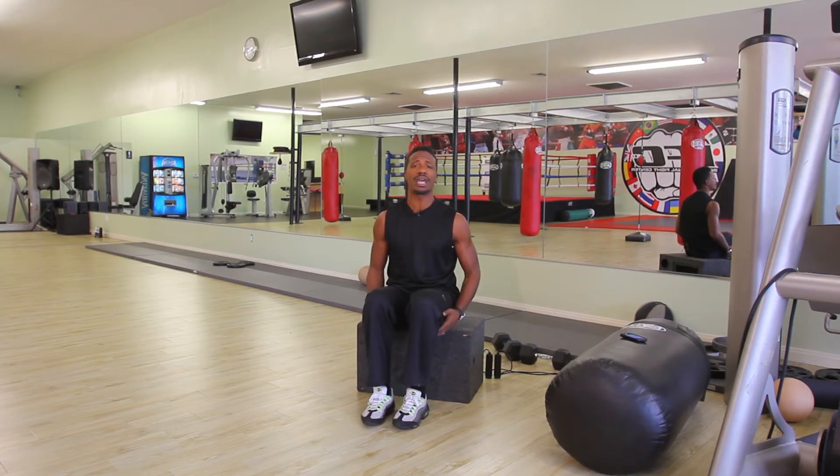We all want to maximize every hour of the day, and that's a fantastic thing. So what we want to do right now is show you an exercise that you can do to help build lower body strength and power while still sitting down. So whether you're watching TV, waiting on a meeting, or whatever the case may be — you're sitting down — this is what you can do to help jump higher.